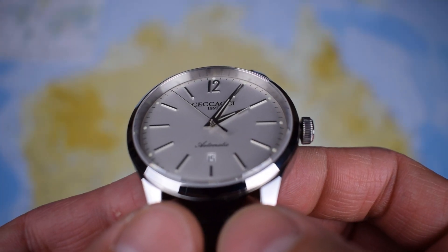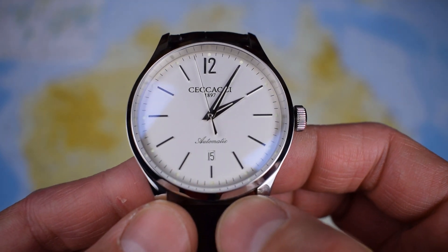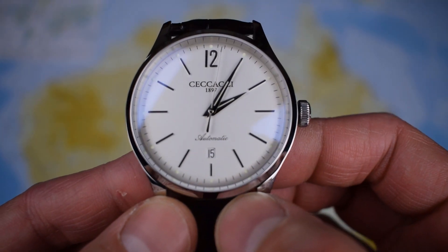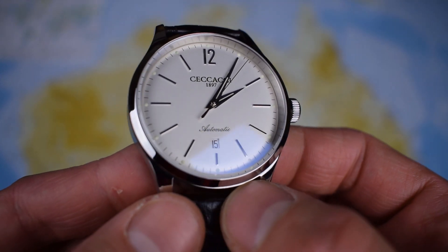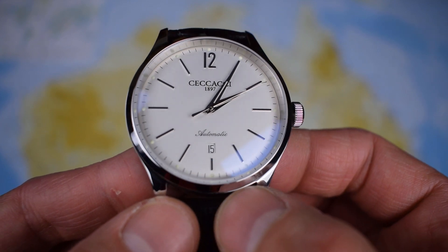Just a super close up on the dial to finish then — very clean, very elegant design, the Cicacci. If you're looking for something a little bit different, a little bit out of the ordinary, then perhaps this is the one for you. Not cheap, but for the bigger guy, a really nice elegant everyday option. So there you have it, the Cicacci Classic — a little large for my 7 inch wrist, but I'm sure it's got a place in the market. Very elegant, very well styled, very well made Italian watch. Thanks for watching and I'll see you in the next video.